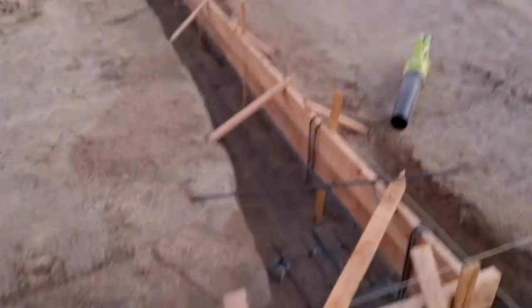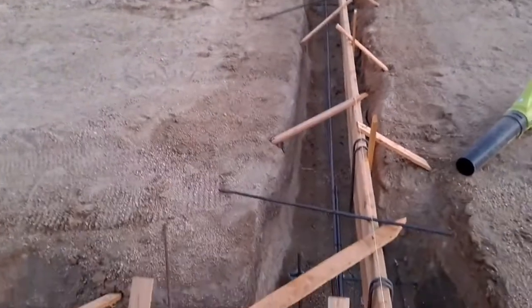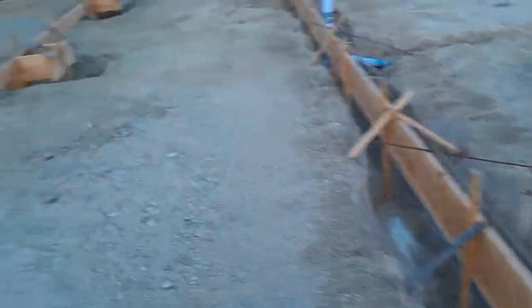We've got the forms all in place. One more thing that has to happen - I need to put the anchor bolts, the hold-down hardware, in place. I'm looking to do that first thing in the morning. It's Sunday and I couldn't get any of the hardware this weekend - the place is Monday through Friday only, but they open at six so I'll be there early.